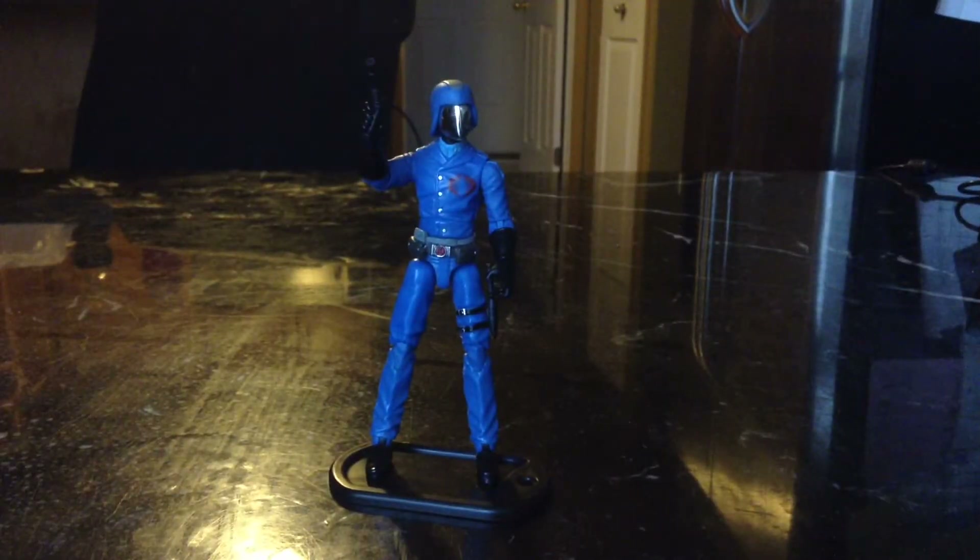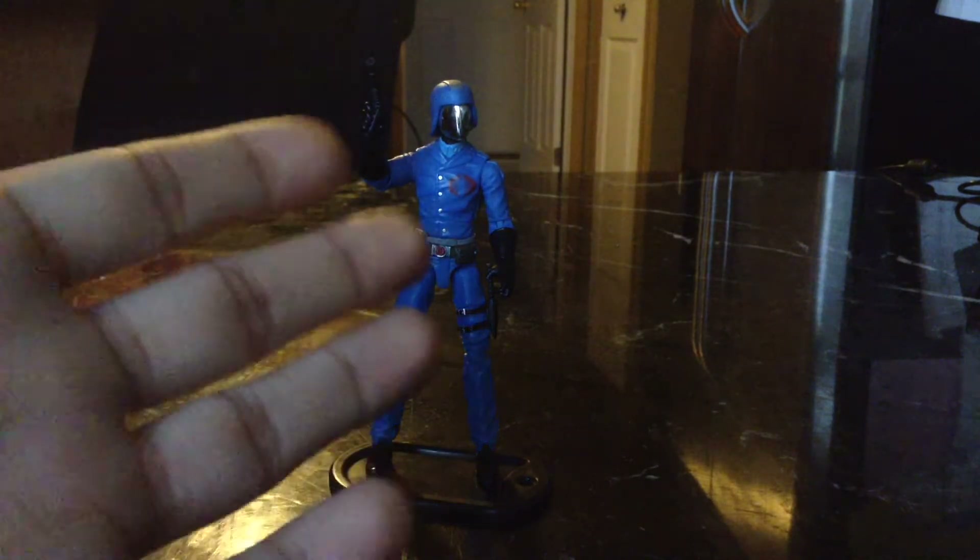Yo, what's up YouTube world? I animate em, I review em. Now it's time for another new Eric-Tron review. And today we're going to be taking a look at the G.I. Joe Retaliation Wave 3.5 Cobra Commander.